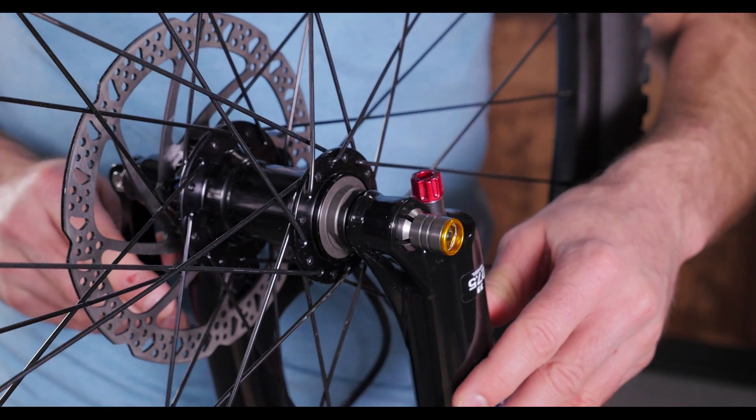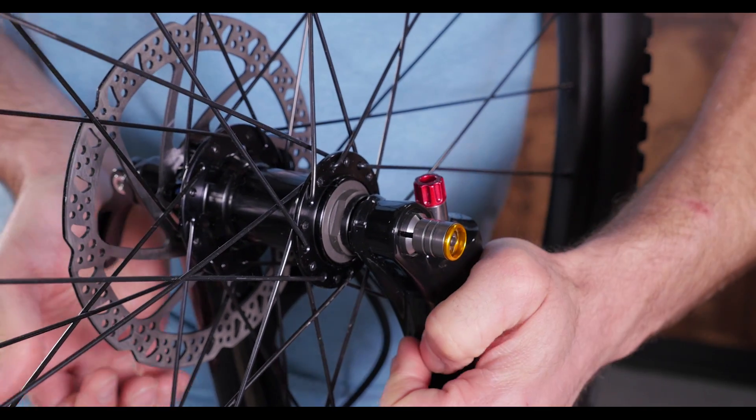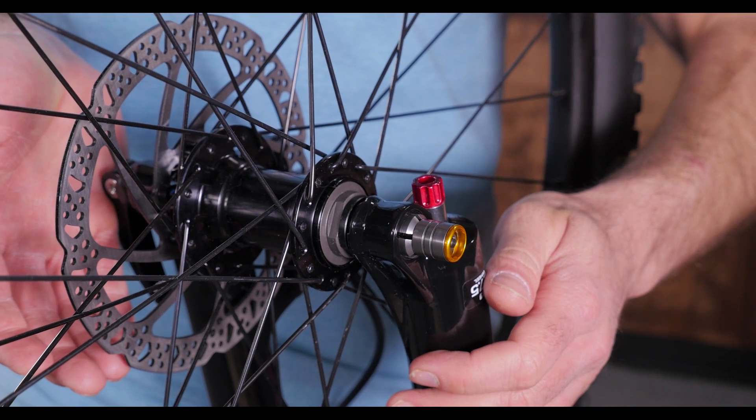Close the lever, and if you need to adjust the tension, you can spin the lever while holding the knob. The lever should leave an imprint on your palm when it's tight enough.